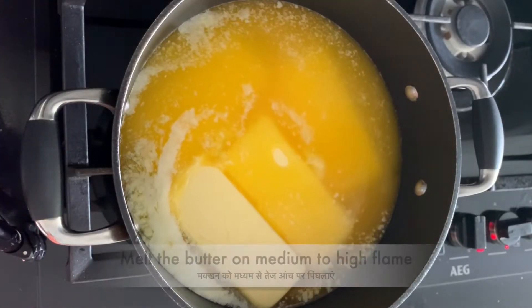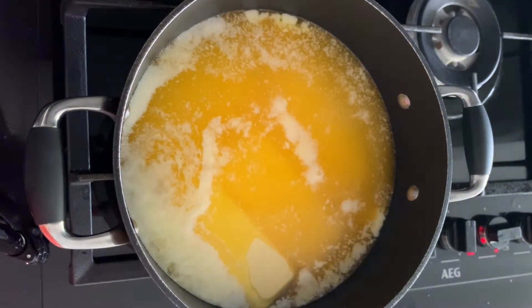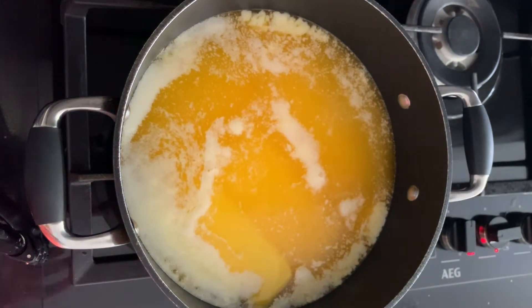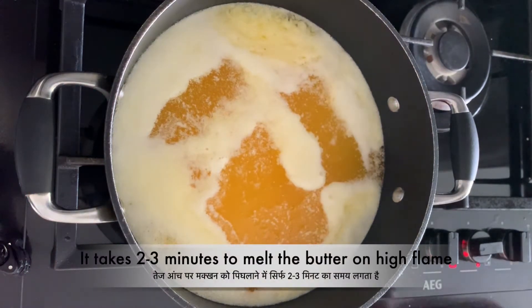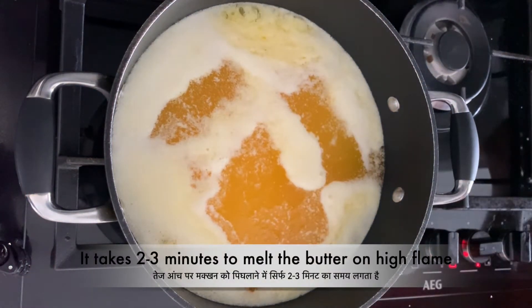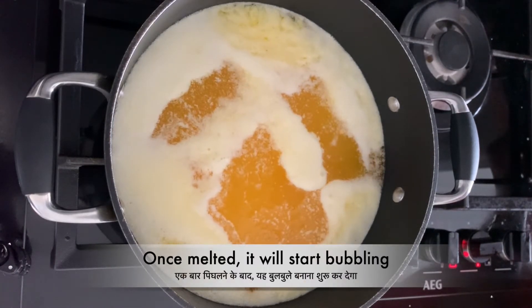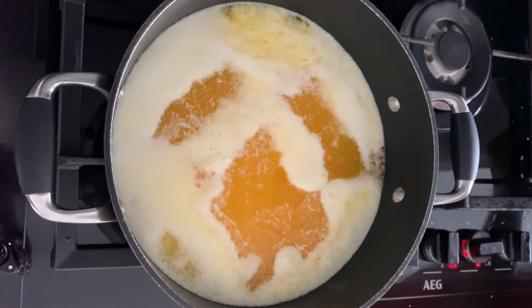Start melting the butter on medium to high flame. As I'm using a thick-bottom nonstick pan, I'm keeping the flame high to melt the butter. If you want, you can slice the butter up and then melt it — it just takes two to three minutes to melt on high flame. Once the butter has melted completely, it will start bubbling and separating milk solids, as some of the milk protein rises to the surface and gets separated from the fat and water.